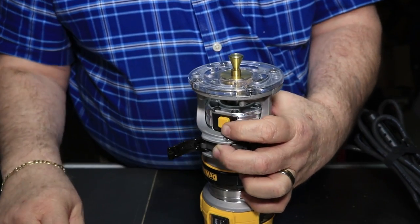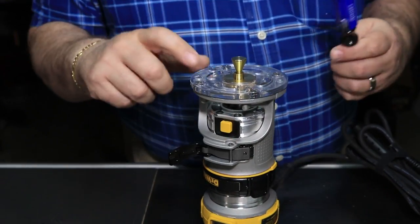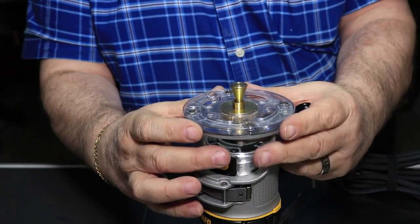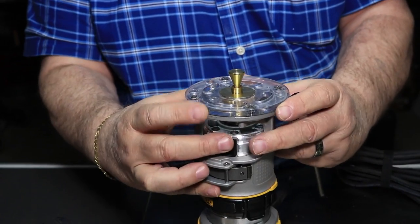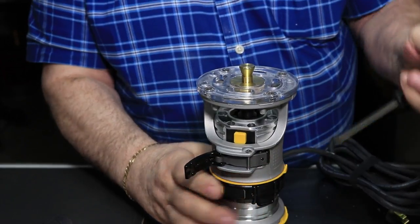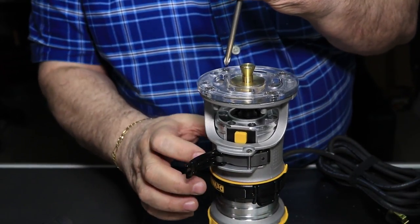Now I raise this base plate up and down and loosen up these screws so the plate can move around and get centered. I'll raise this up so it centers itself on that pin — just get it snug, don't go real tight against it — then I can tighten down these screws.